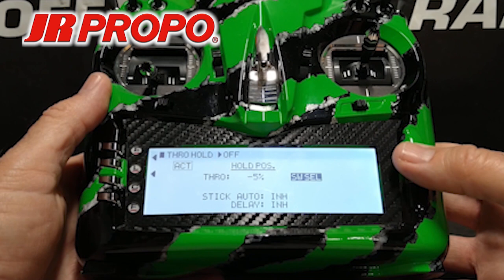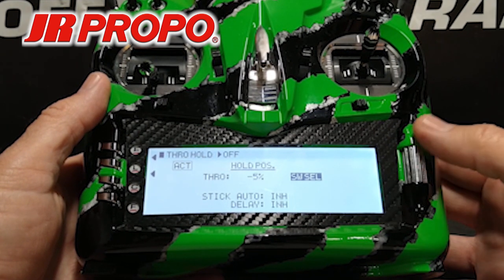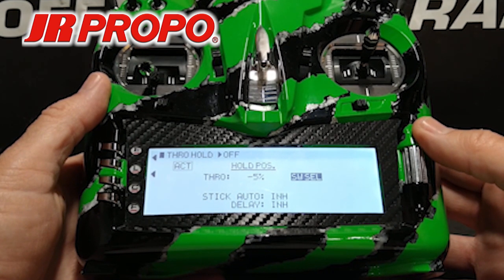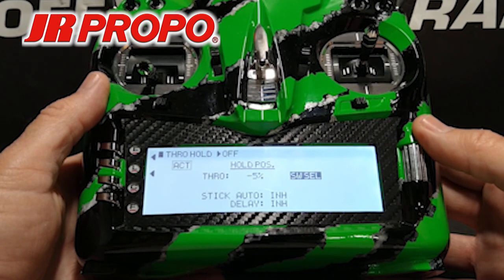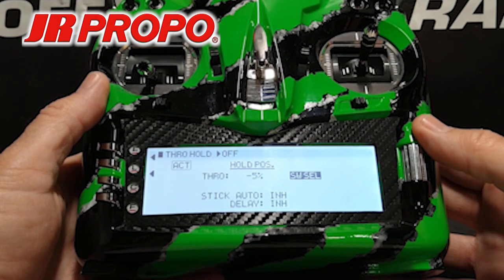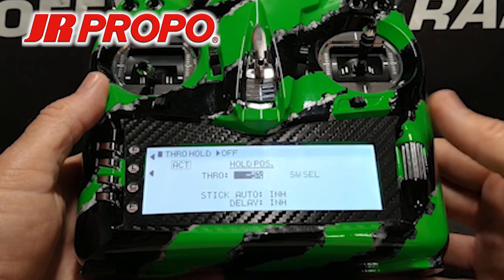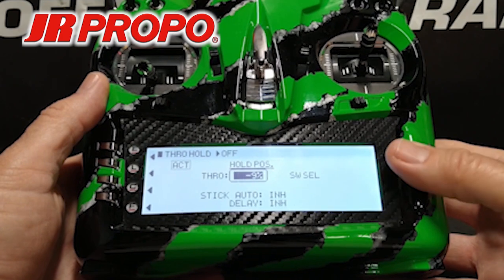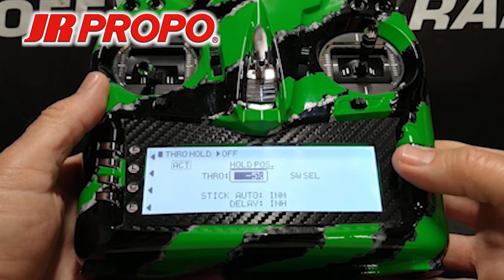Right now, throttle hold is set to hold at negative 5% throttle, which is almost always enough to cut the throttle and hold it — both when doing an autorotation, after landing and carrying the helicopter back, or before takeoff. If you need to increase this, you can scroll to it, highlight it, click it, and scrolling to the left give it a larger percentage. We're going to leave it at 5% because that almost always does the trick.